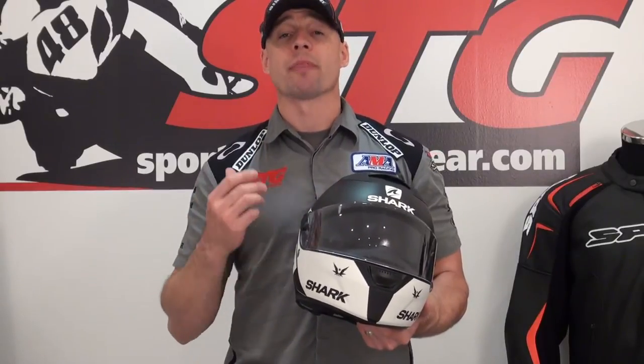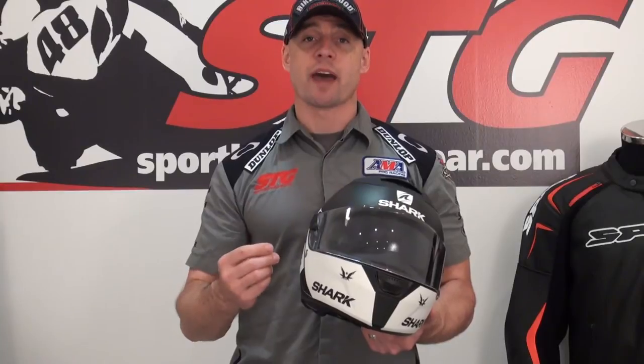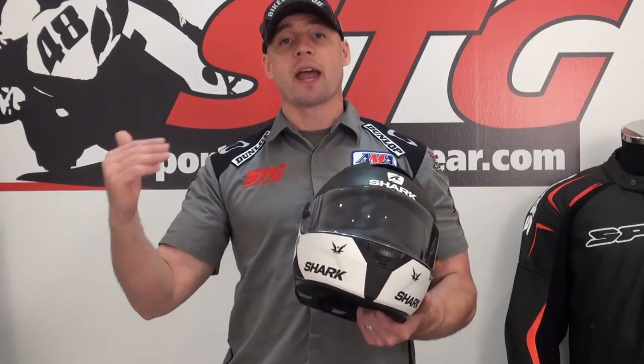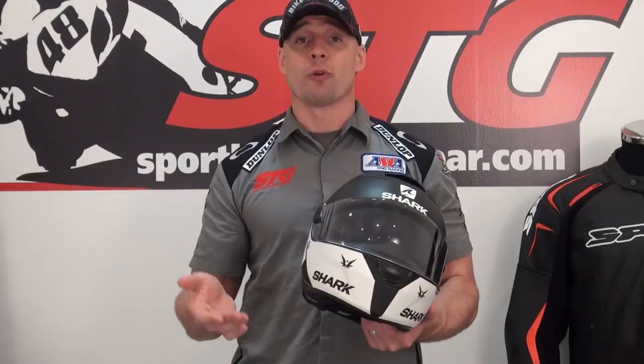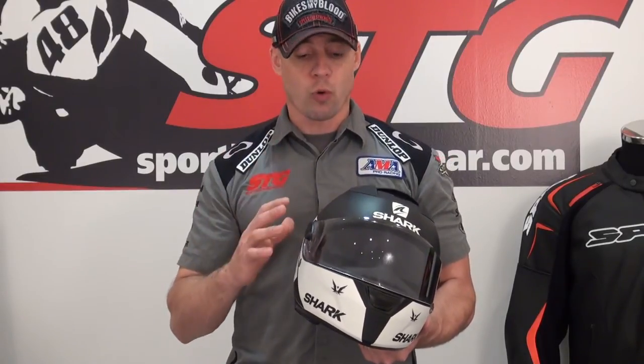The helmet was quiet when riding, and I really enjoyed that, especially in a street helmet. Some of the real high-end racing helmets that ventilate well are really noisy. This was good and quiet.